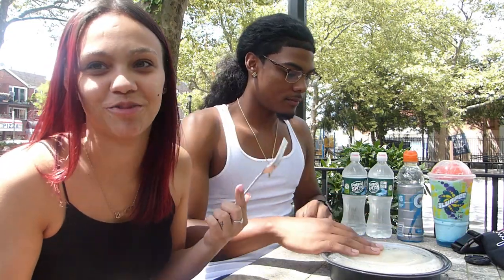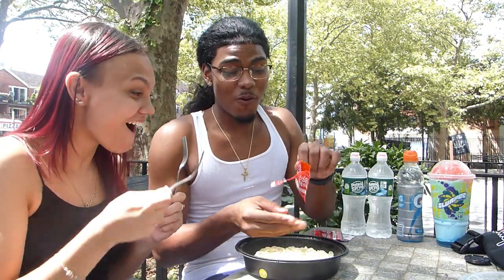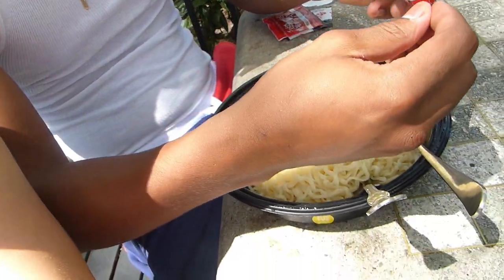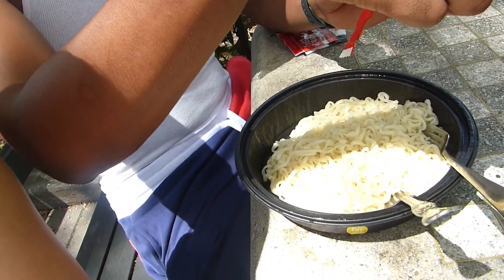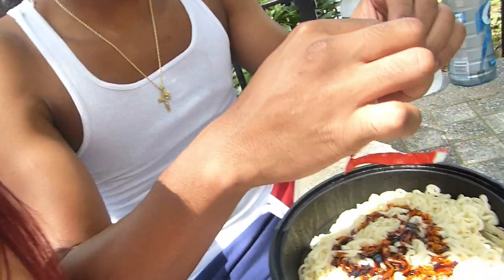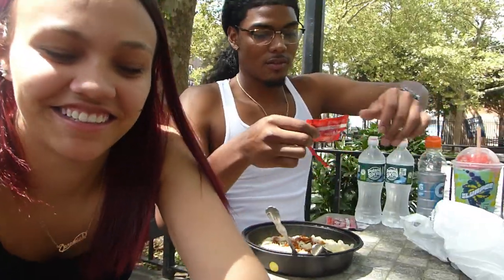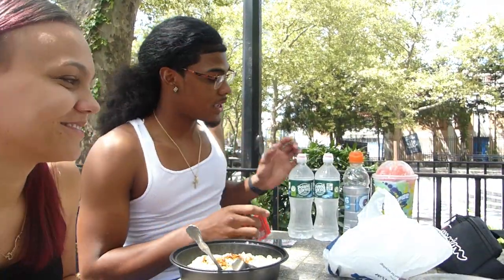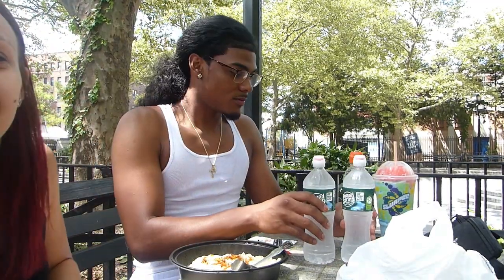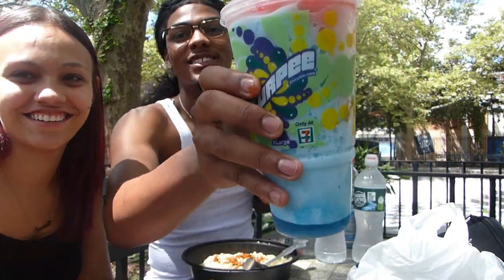Alright guys, so we decided to come to the park to finish the rest of the video because it's a nice day out, so why not record outside? We got the noodles here. We're going to add the sauces. Oh my God, it looks black — it looks like blood. Look at this. We're putting two of these in there because we mixed them up, we mixed both of ours. Make sure you get all the sauce in there, don't cheat. Look at all the drinks we have — we got two waters for Rose, Gatorade for both of us, and a big Slurpee for himself.